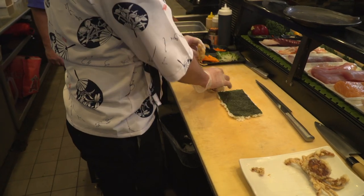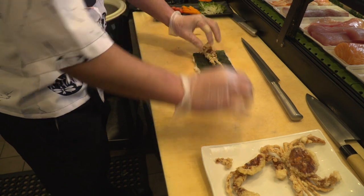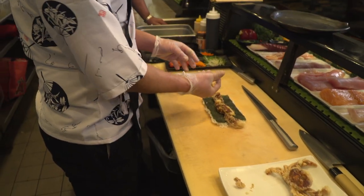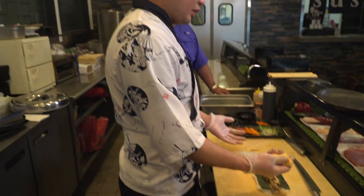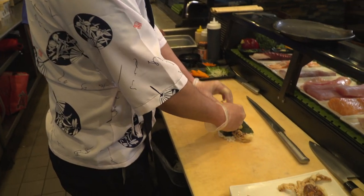Take the soft shell crab and cut in half. Put on this side. I just put some spice, a little bit imitation crab — spicy imitation — to make that tasty for this roll.